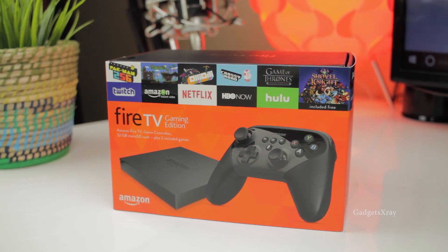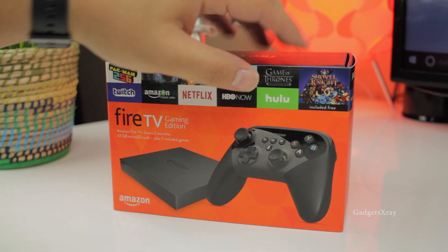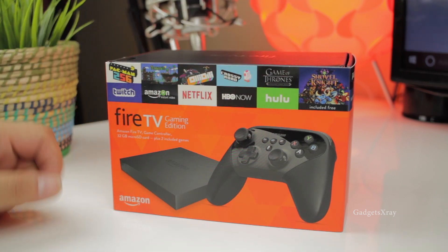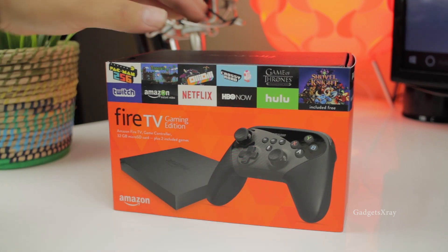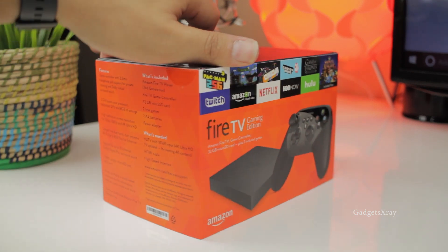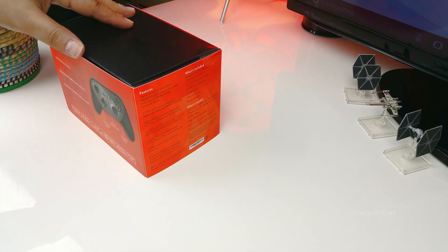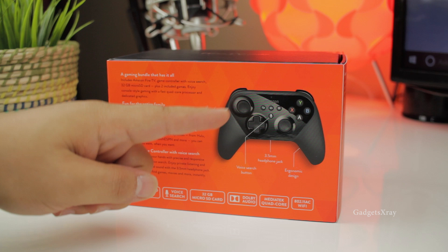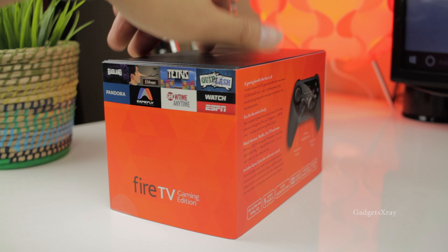This one is the Fire TV gaming edition, which is dedicated to gamers. It comes with a gaming controller, and the package is really well made. It's always good to see Amazon making good boxes like this. On the side we have information about what's inside, and here is the new controller which comes with a microphone and 3.5mm jack.